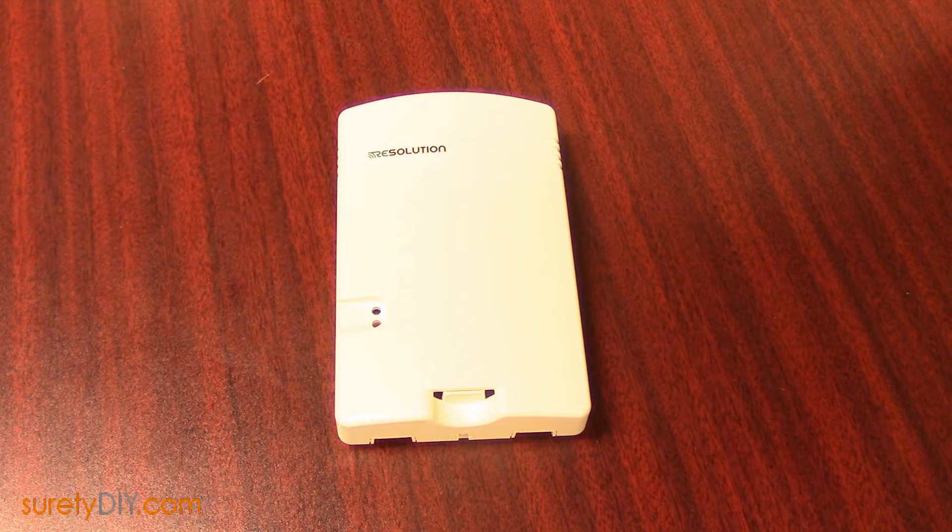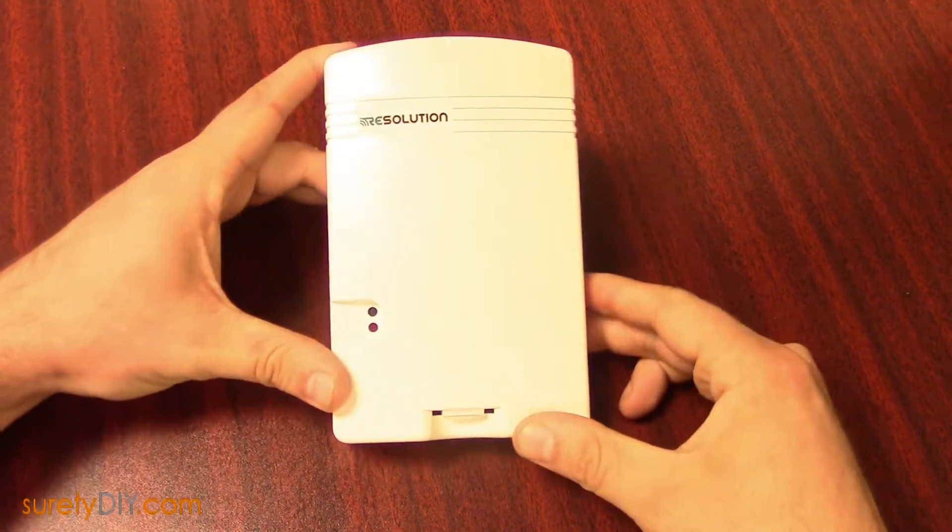In this video, we're going to go over how to set up an RE120 or RE220 wireless signal repeater to improve the signaling of your Qolsys or 2GIG alarm system.